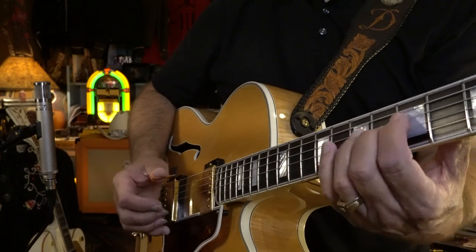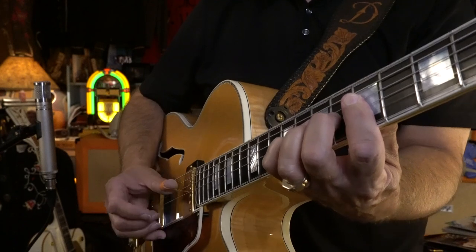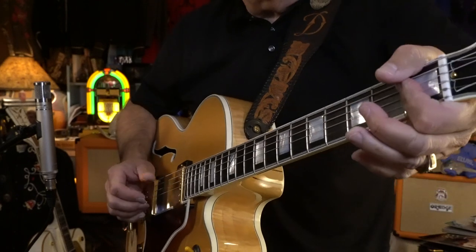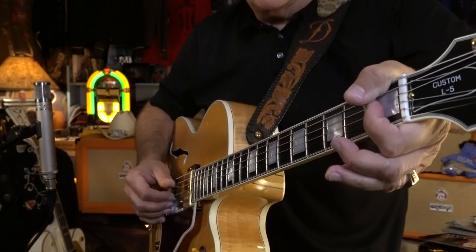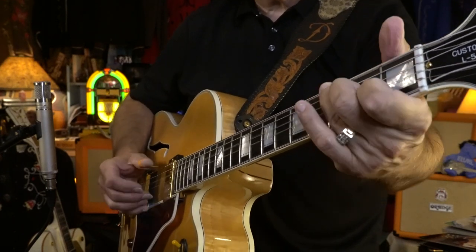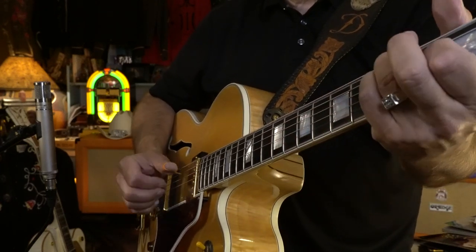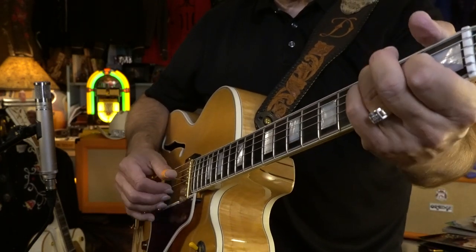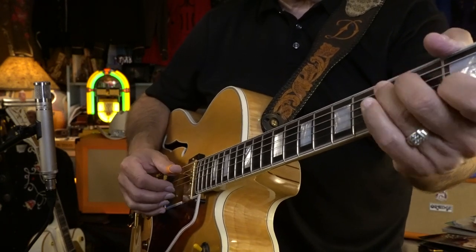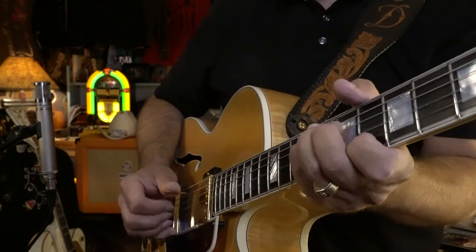I'm going back. Chet would always use a lot of open strings. And I'm just doing a bar, and then a 9th chord. Then A, D minor, and then it's a G7 but it has that raised third.